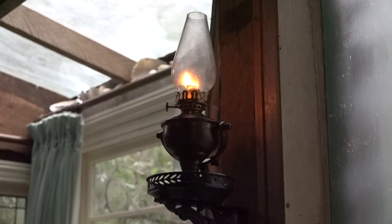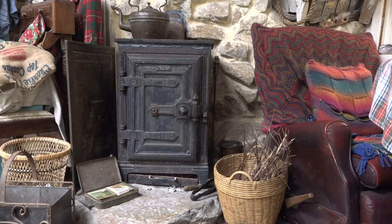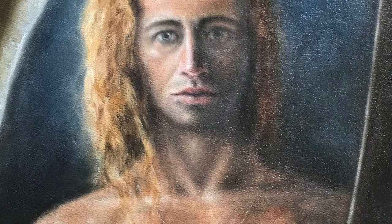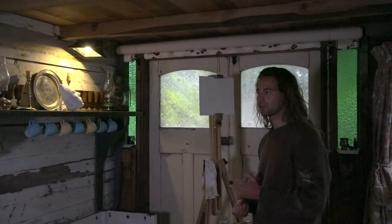I'm focusing probably more on figures lately, on people, portraits, that kind of stuff. The kind of painting I'm interested in is classical realism — realistic representation, things you can recognise. The use of light.